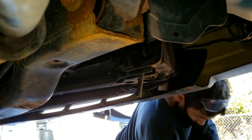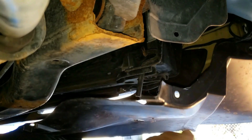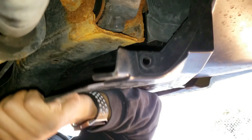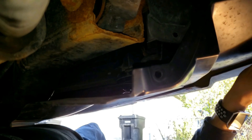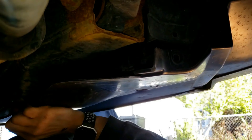Now I'm going to put the splash shield on. Slide the splash shield up and line it all up as much as you can. Once you push the splash shield in far enough to the point where it won't fall out, then you can scoot down.